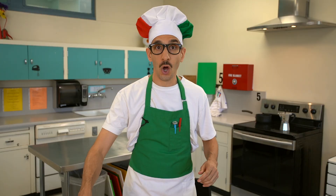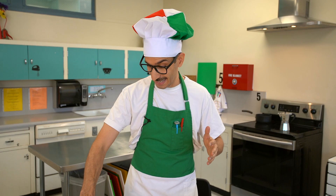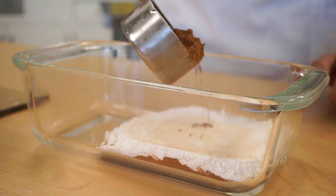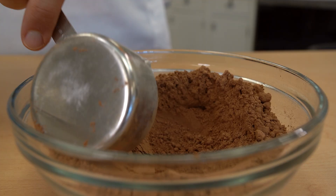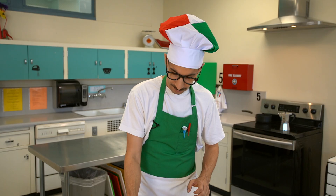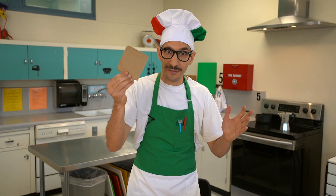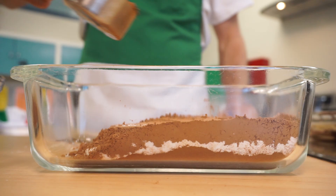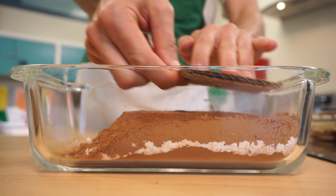Cocoa powder is next. Cover the flour. Que bello cocoa! Flatten again. Repeat these steps one more time: cinnamon, flatten; farina, flatten; and cocoa powder, flatten.